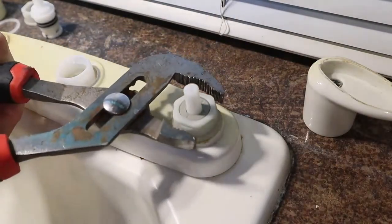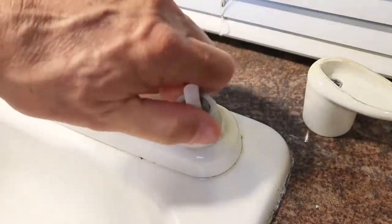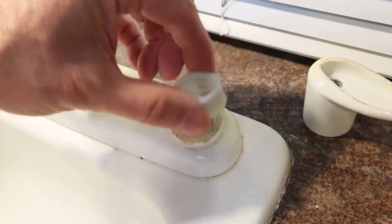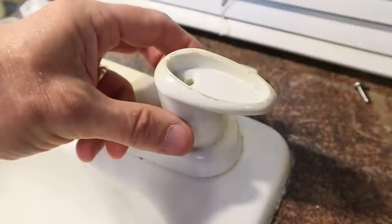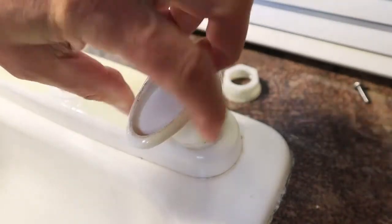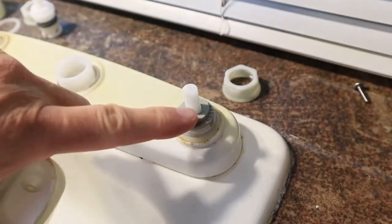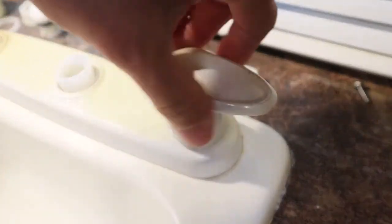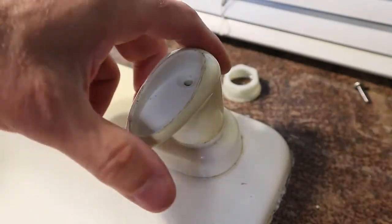This whole faucet is made out of plastic, so a lot of force shouldn't be needed in any case, but I'm using a pair of channel locks to remove the nut on top of the spigot. After that, you're going to pull the cold water valve straight up, but before you do, you want to make note of where the flat is on the top of the stem so that the handles fit correctly when you reinstall it.